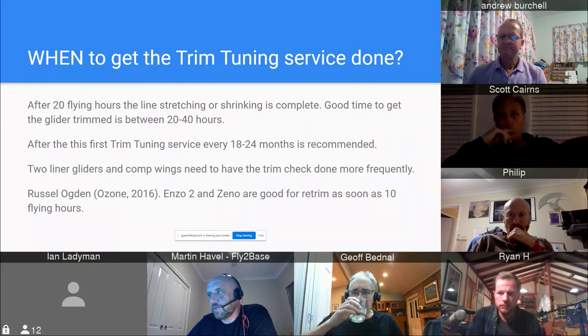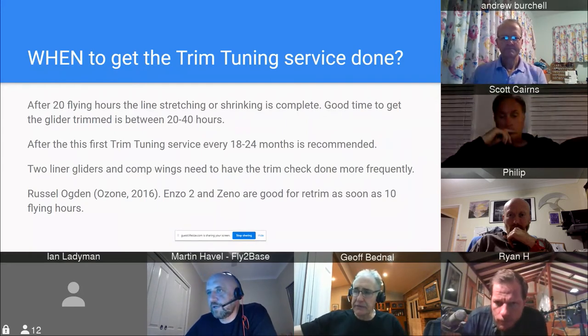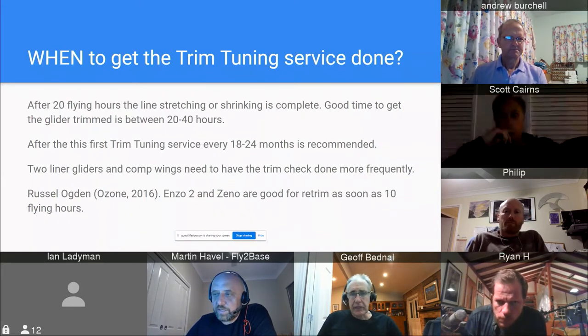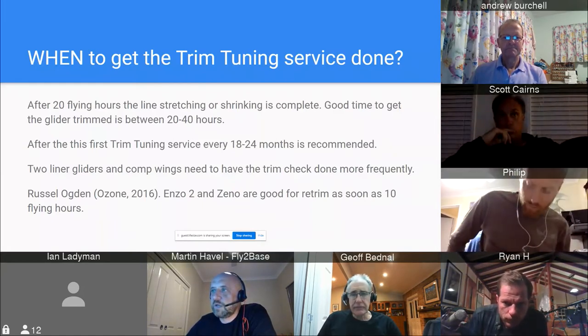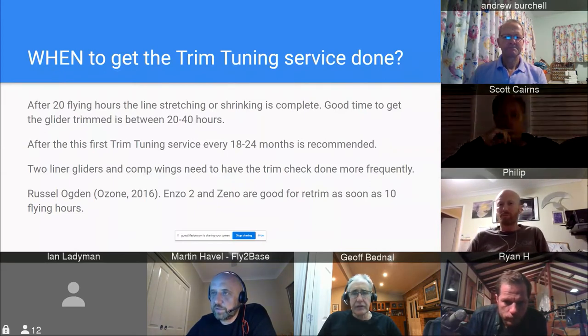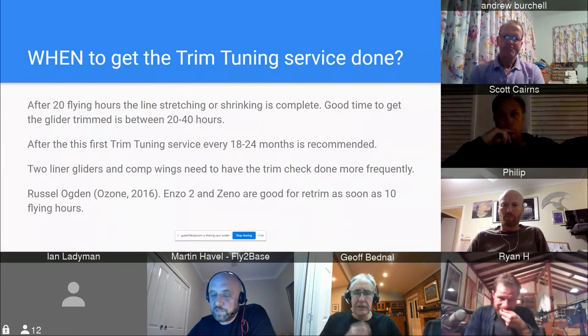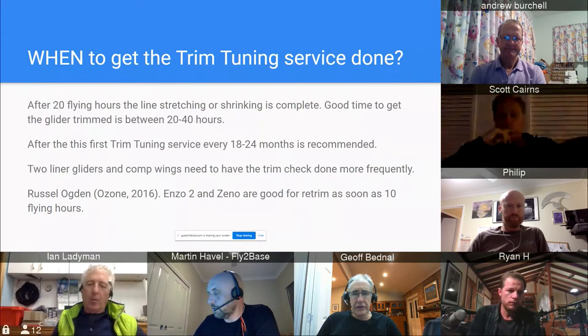Russ back then was saying the Enzo and Xeno were good to do the first trim at 10 hours. The Xeno was getting two trims before 100 hours and after that it settled. We had an Enzo living locally in Kanangra, so we did a lot of trimming on the Xeno and could see how it was working. We got feedback from guys trimming Xenos with Russ, Luke Armand and others, and got that glider really dialed in.